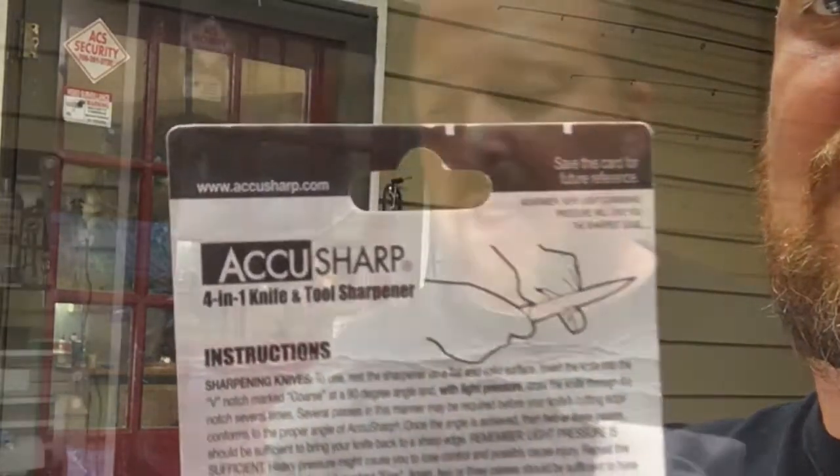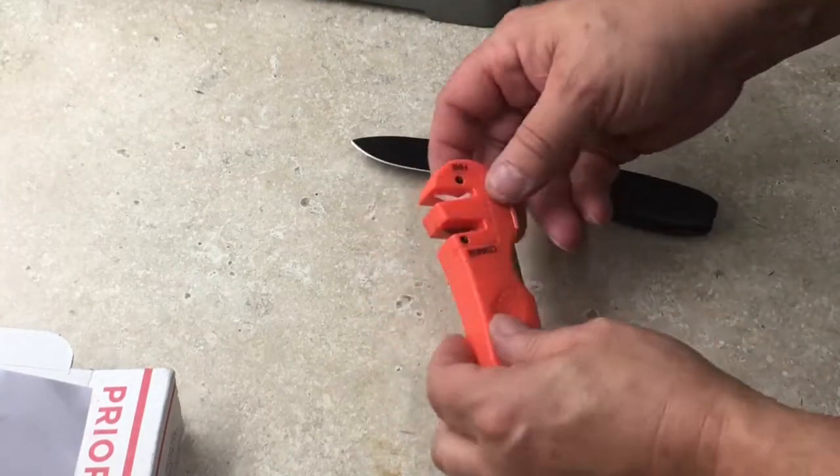I stopped and read the instructions. For sharpening knives: rest the sharpener on a flat surface, insert the knife into the V-notch coarse at a 90-degree angle, and with light pressure draw the knife through the notch several times. This may be required for your knife's cutting edge to conform to the proper angle. Once the angle is achieved, two or three light passes should be sufficient to bring your knife's edge back up. Remember, light pressure is sufficient — heavy pressure may cause you to lose control and cause injury. Repeat through the V-notch marked fine for two or three passes to hone and polish your edge to a smooth, sharp finish.